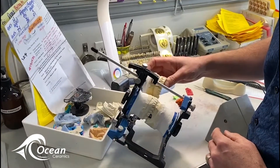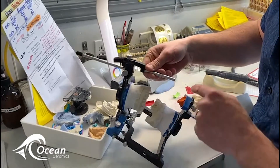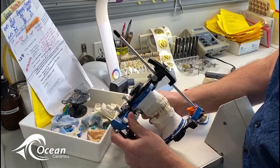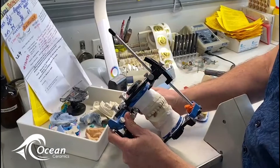Everything looks great in the front. What we do is we actually take some obite and we inject it here, and on the articulator here we're going to make what we call a custom guidance table in accordance with the guidance of this anterior here.